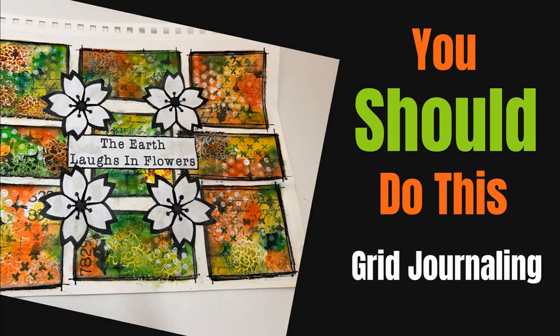Hi everybody, Creative Katie, Karen Birchall here. Welcome to my channel. In today's tutorial I'm going to explain to you why you should do grid journaling. One word: challenge.